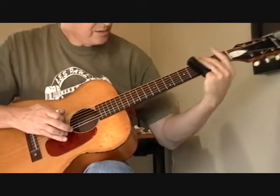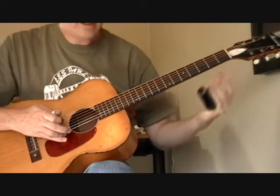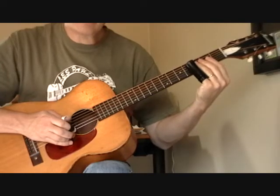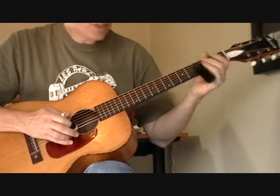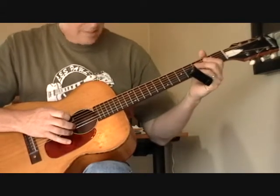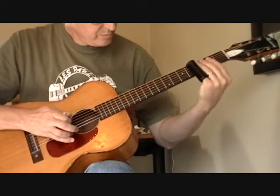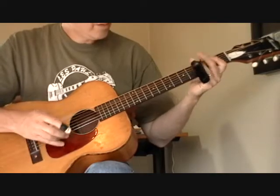So here it is. You're going to hear that throughout the song. And then I'm getting the slide going on the high strings on the third fret of the first string. But as I pick, I'm also getting the second string. I'm thumping that open bass string and this time I'm hitting the fifth string.